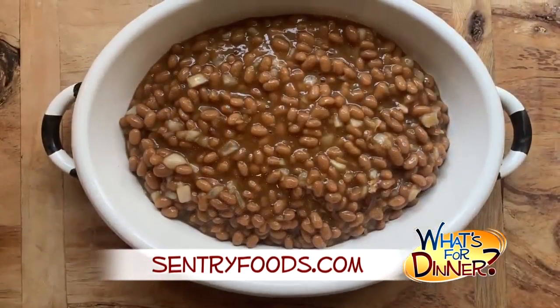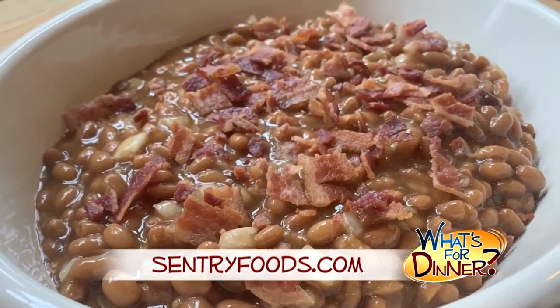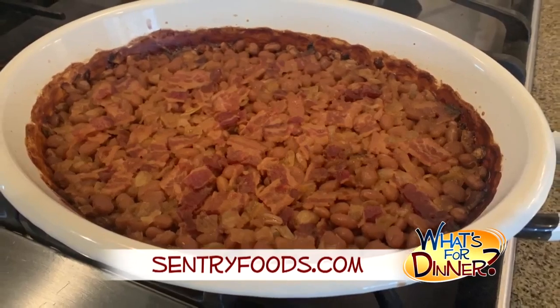Put them in a greased casserole dish, then top with three slices of cooked and crumbled bacon. Bake for three hours until thick. Serve hot with your favorite picnic and barbecue foods.